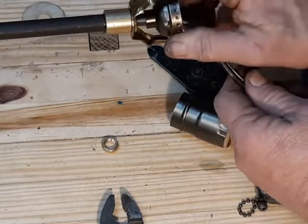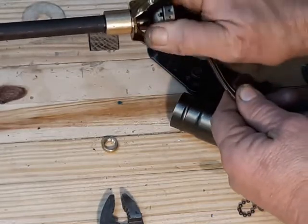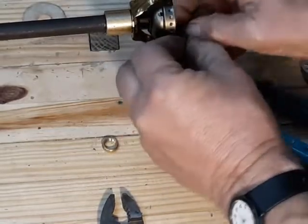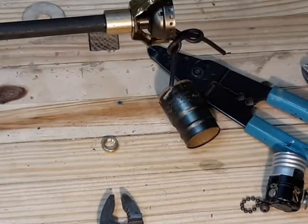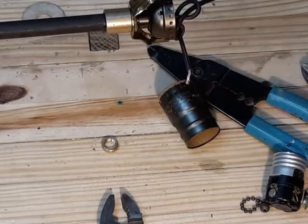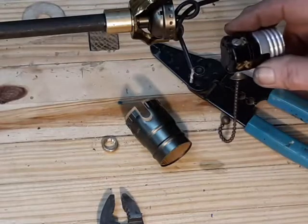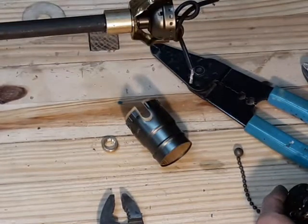Next up is the underwriter's knot — another critical piece of lamp rewiring. Simply put, it's this pretzel-shaped loop, and it serves a very important purpose. If someone is walking across the room and trips over the cord, it could put so much force on the connection that it could actually pull the wires out from the screws. With this knot, that's not going to happen. Without the knot, you could pull the two bare wires down inside the steel pipe, and when someone reaches down to grab the knocked-over lamp, they could be shocked — a very bad situation.